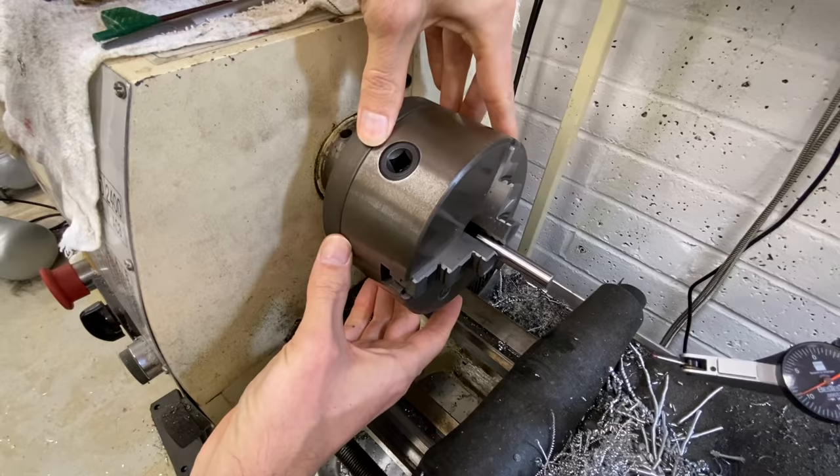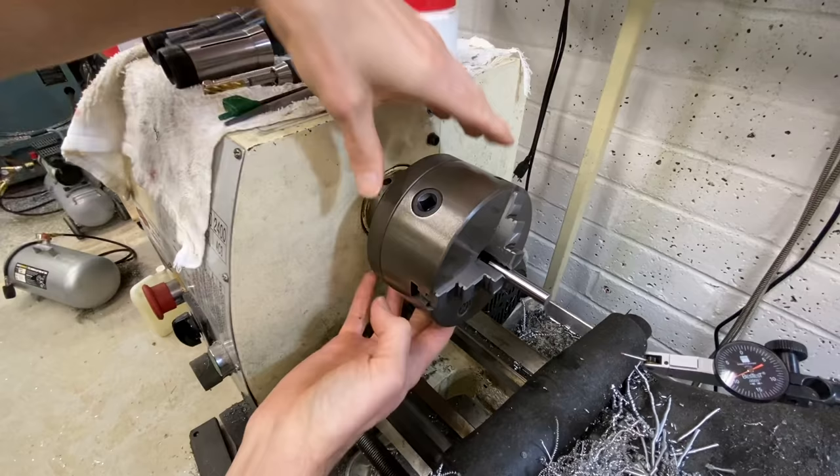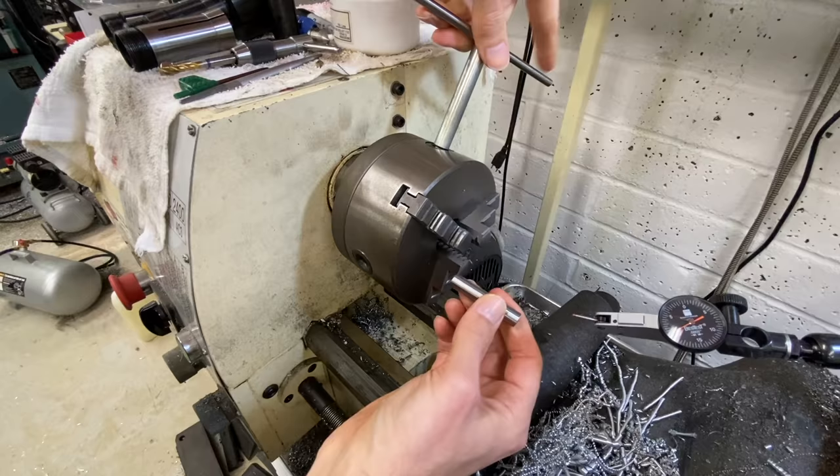For example, if you're clamping on a bar, you can loosen the bolts in the back a little bit and knock it around with a dead blow hammer and indicate until you get the gauge pin concentric. But as soon as you take that out and clamp on a larger piece, there's no guarantee you're going to have that concentricity on the larger diameter part. That's the limitation with these chucks.